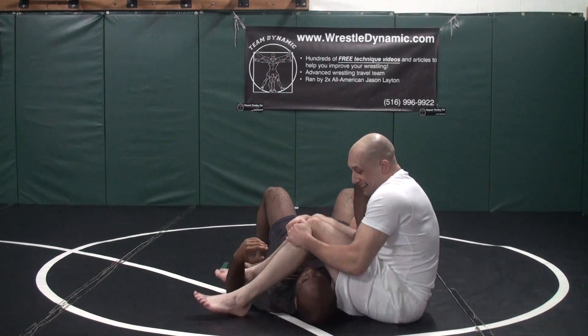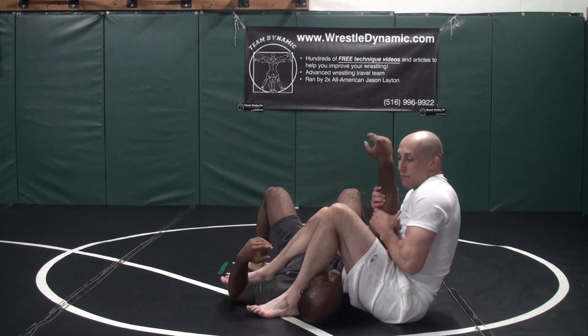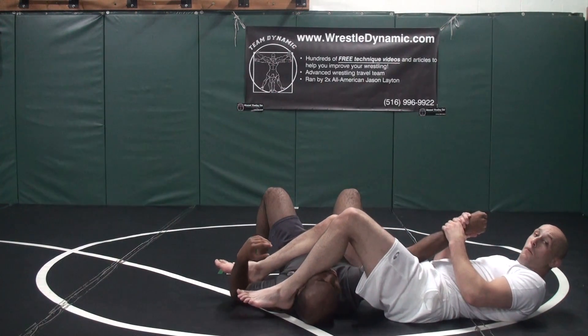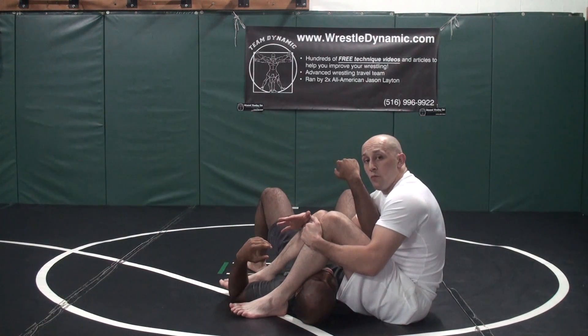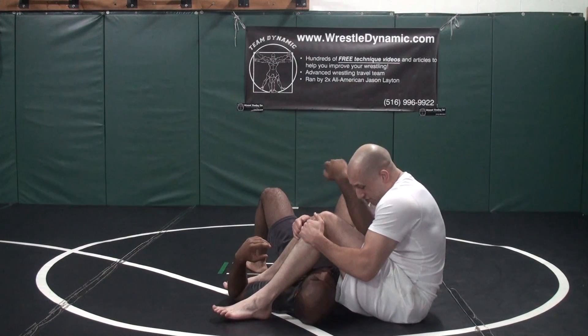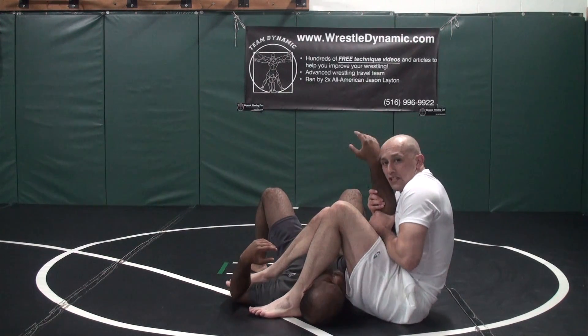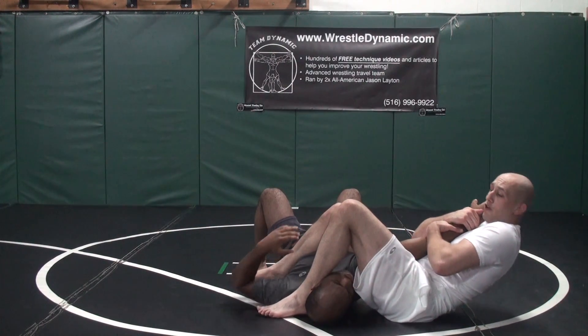Now the most important part of an arm bar: knees tight together, heels tight to your butt, arm pulled out as long as possible. A lot of people are already back here trying to finish the arm bar — it's not a good idea. In jiu-jitsu we want to get the position before we move on to the submission. We need our knees super tight, heels tight to our butt, and arm pulled out as long as possible. Only once we have that can we pull it back and try to finish.